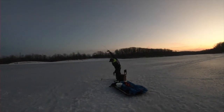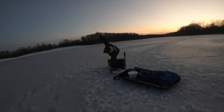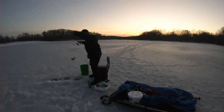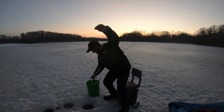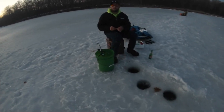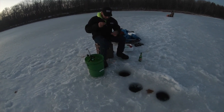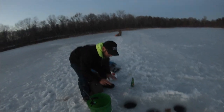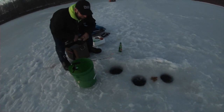I got one! This is where the crappie are — he's decent, mediocre but not bad. I'm using a wax worm and a teardrop. Do you like blackberry brandy? I'll try it. Alright, keep an eye on your spring bobber. At least I'll have it on video so your fishing story will be true.